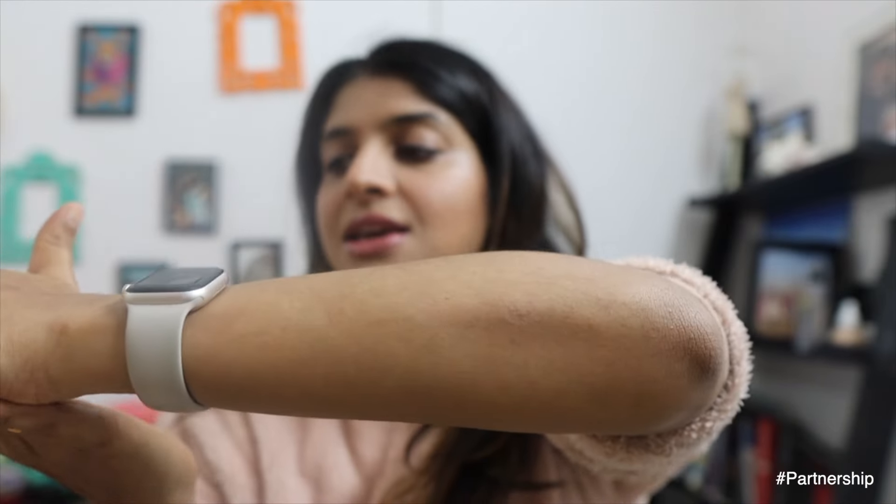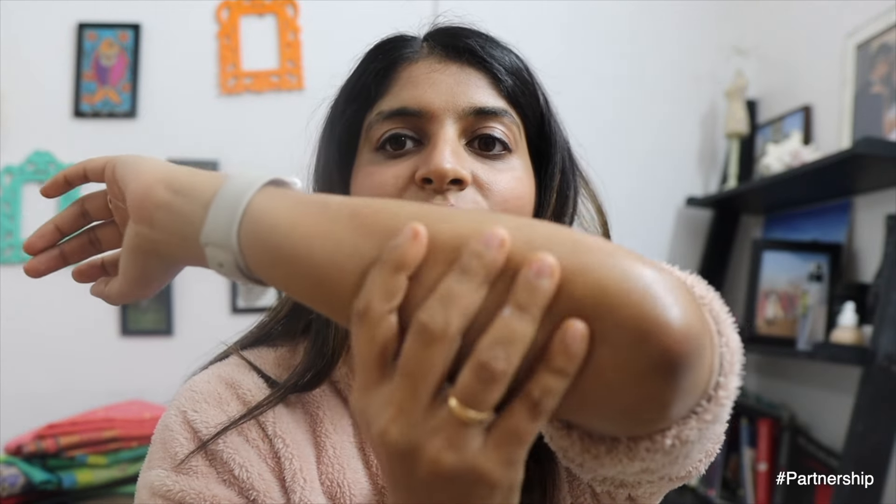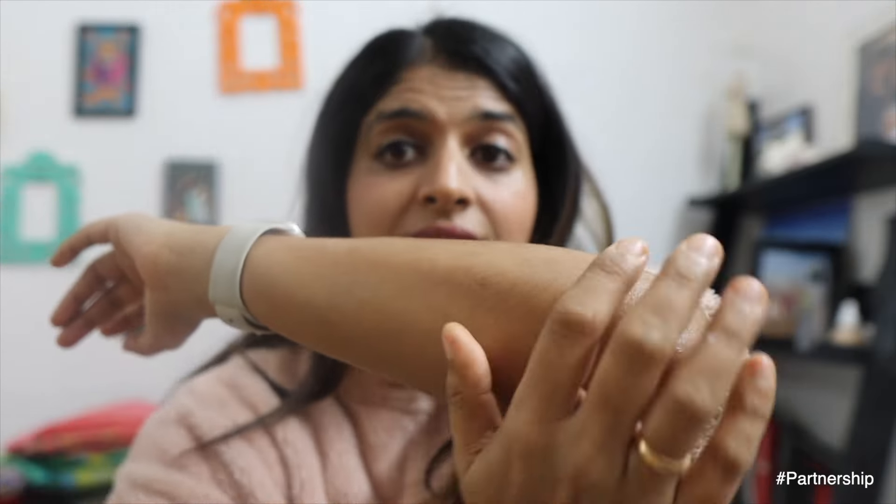Let me show you on my elbows — they're super dry right now, as you can see. Just applying a little bit of it... and my skin feels so soft. It's not greasy at all, just soft and supple. I absolutely love this.